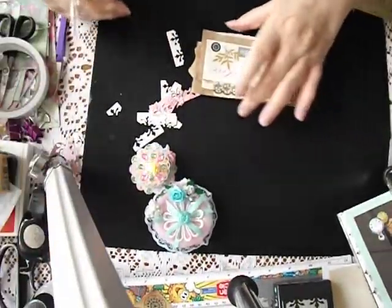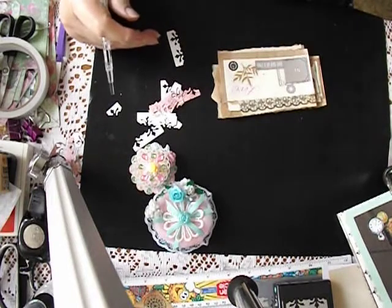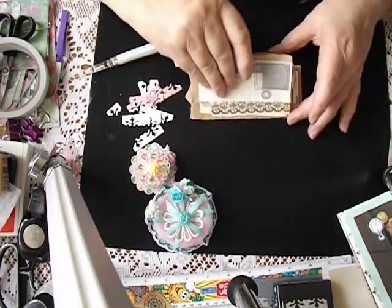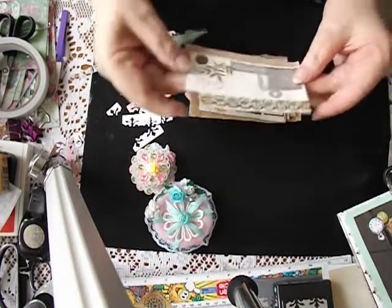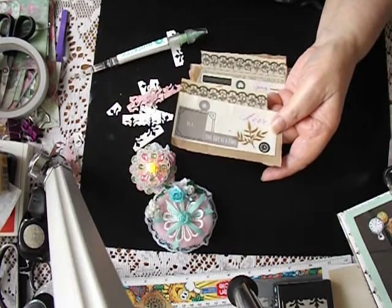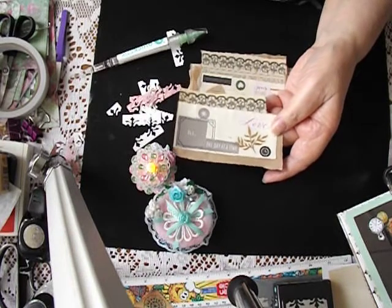Hello everybody, welcome back to another episode of the Secret Squirrel Journal. I have been busy for the last little while making these pretty little things to go into that journal, so that the pages that can be written on don't look quite so boring.